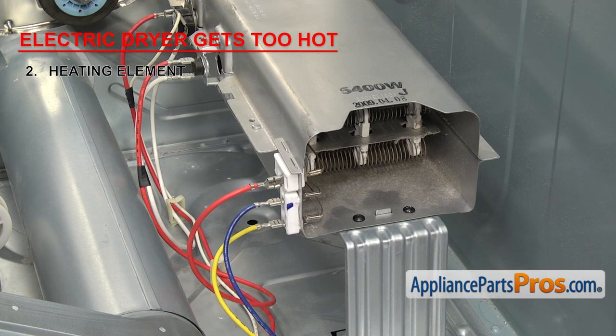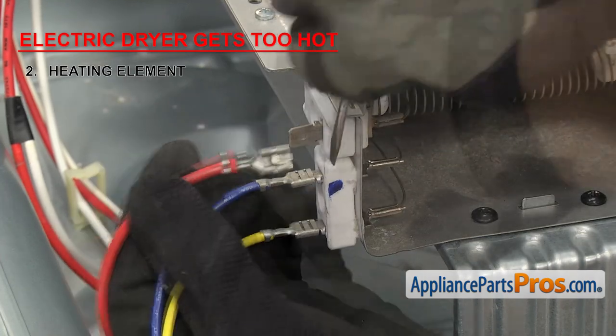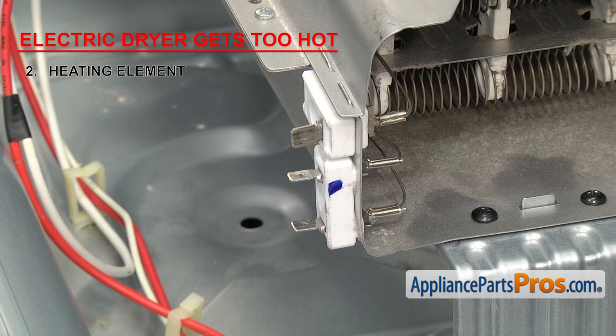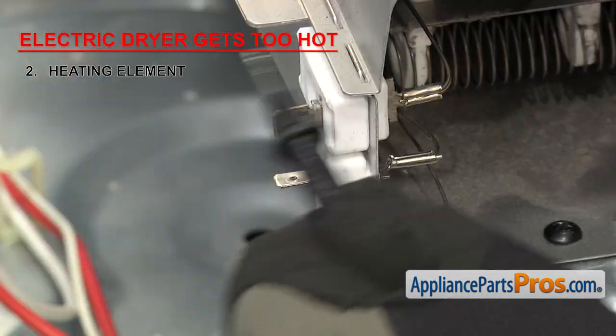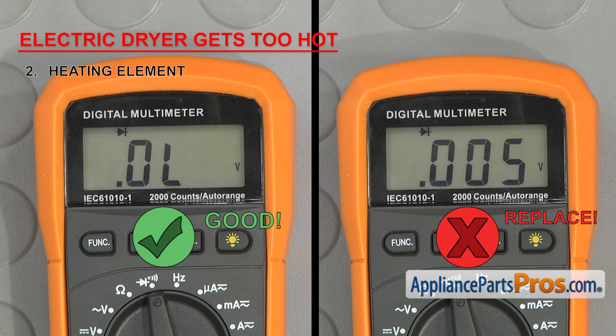To check a dual coil element, you need to remove the wires. Then you can test it the same way. Touch one probe to the heater box and then touch each of the other terminals. If any of them have continuity, it will need to be replaced.